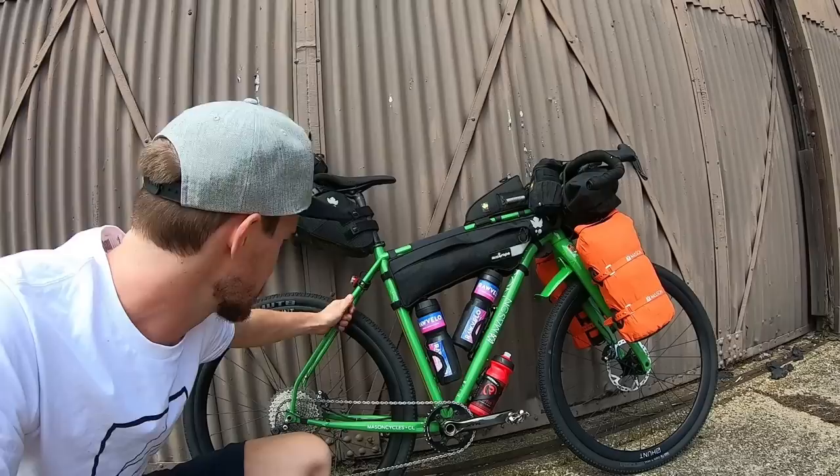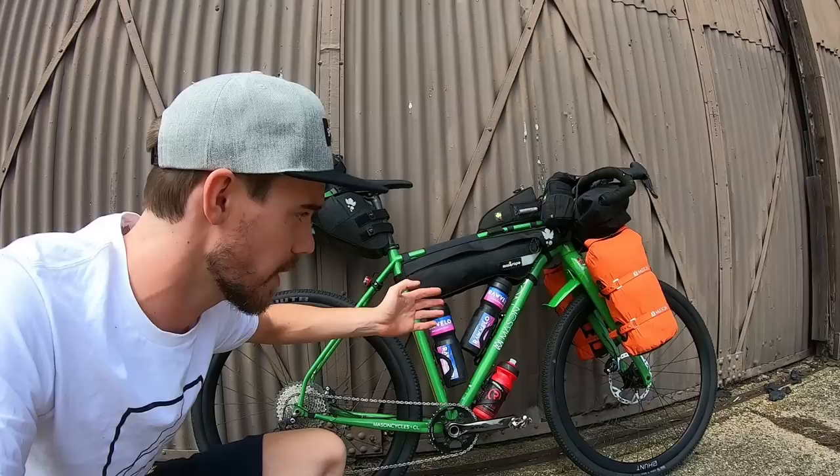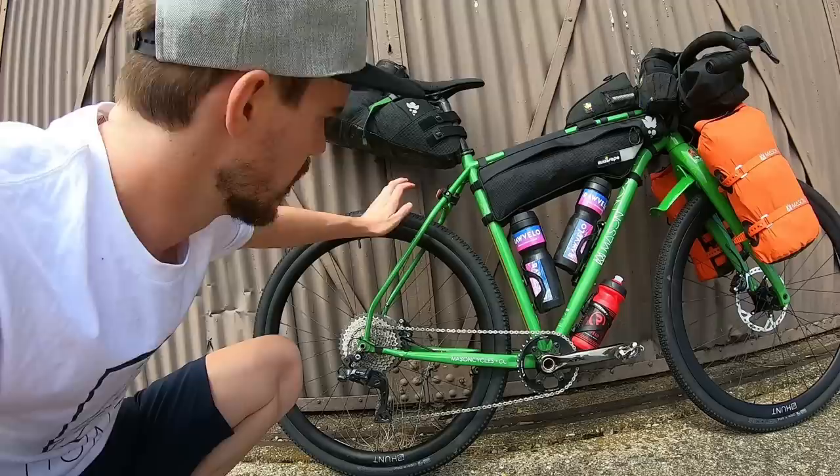I'll start with the bike. This is a Mason Cycles ISO — that's 'in search of.' It's designed for events like the Tour de Vide or long distance touring below weight. It turned out to be the perfect bike for this particular edition of the GB Juro.